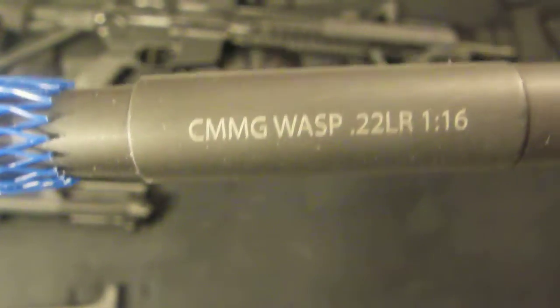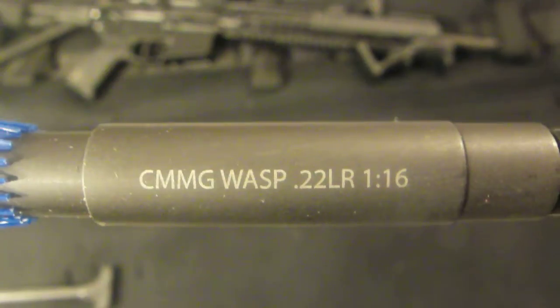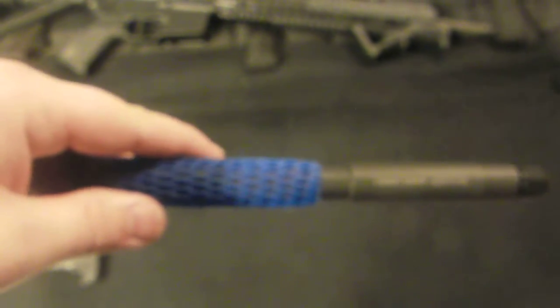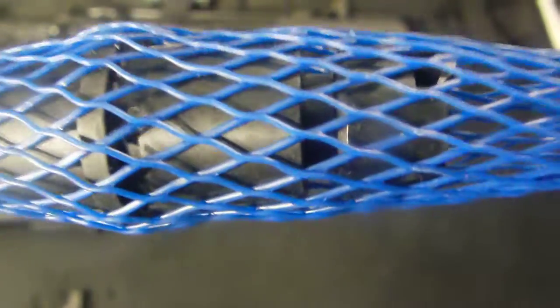Here's the barrel — it's a CMMG barrel, of course. It's an M4 profile. I had originally bought this with the intent of making a dissipator build, but some other guys had tried that and it didn't work out. It's the profile of a 14.5-inch barrel because there's actually about an inch and a half of barrel that goes into the receiver, so they can make it shorter without having to be an NFA item. The flash hider I'm going to put on there is the standard A2 that I have left over from building that other build.